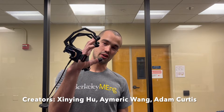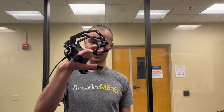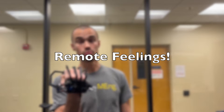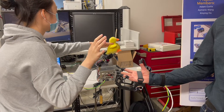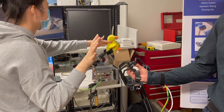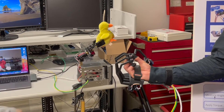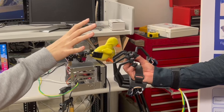Hello, I'm Adam Curtis, one of the creators of the haptic force feedback glove we call Remote Feelings. This is an open source project and I'm very excited for people out there to take ownership of it, take it into VR and do really cool stuff with it. I created it to allow our group to feel what a remote robot was feeling.